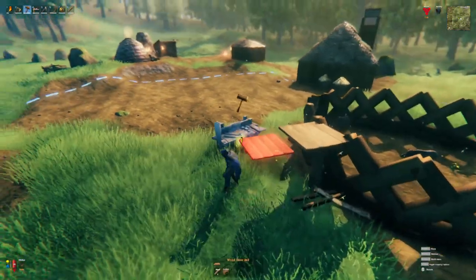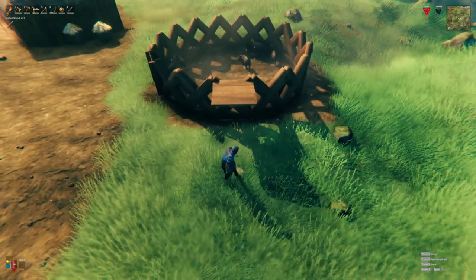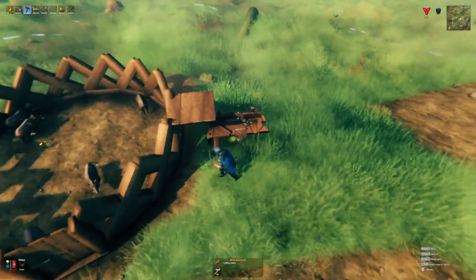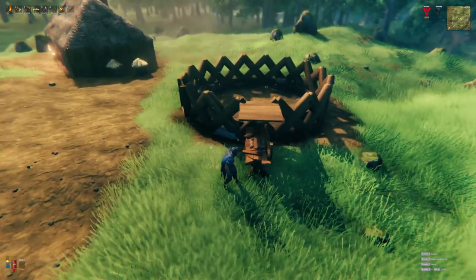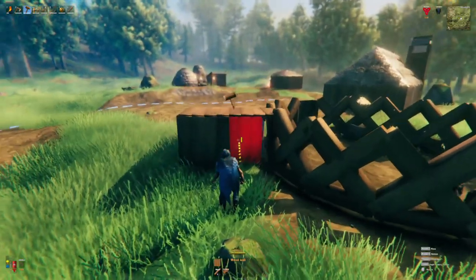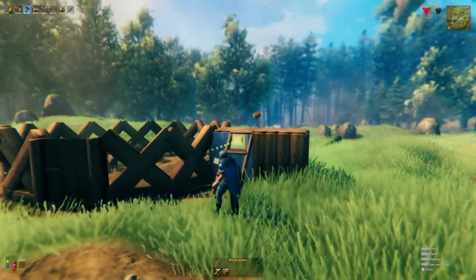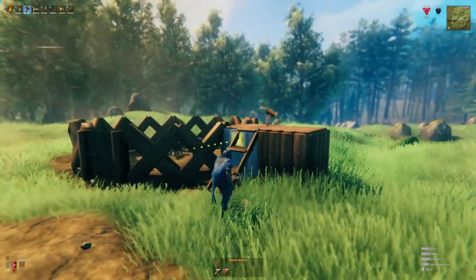Another thing to keep in mind is you must have a workbench in the area in order to build a pen. If this pen is far enough from your main workbench, you will have to construct a second one. I am not a fan of having another random workbench sitting in the field, so what you can do is place the workbench underneath your little walkway for feeding and wall it completely in, allowing you to build in the area without the eyesore of another workbench without any improvements.